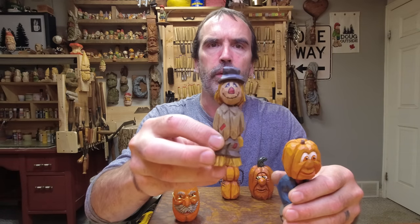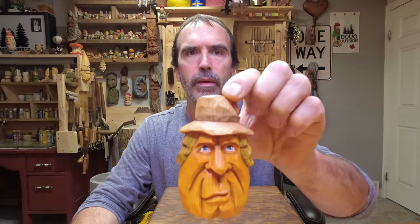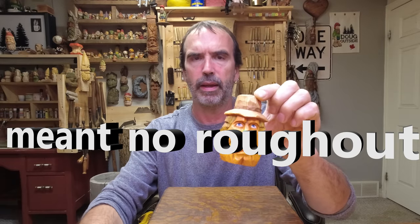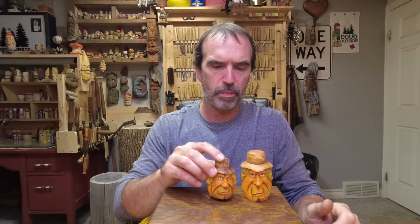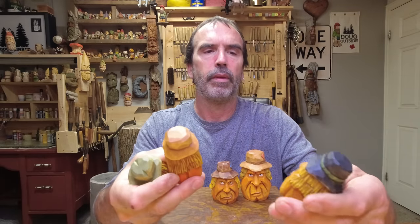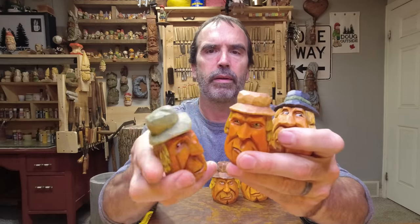This year I thought I'd try to cross our scarecrow, which has a tutorial, with the pumpkin head — put these two together. I started with this fella, a good-looking guy, but I realized it's just too big for a video. I want to do knife only, no real cutting, and it was too much hogging wood off. So I went a little bit smaller — still two-inch blocks.